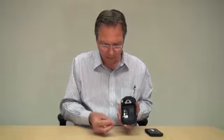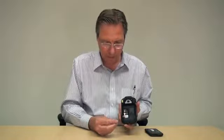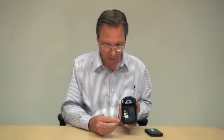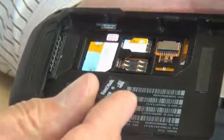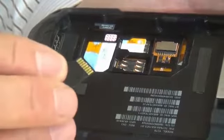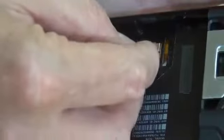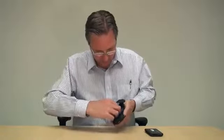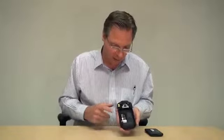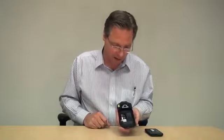This is an SD card. This happens to be a four gigabyte, but we can go up to 64 gigabyte SDXC cards. That card simply slides into this connector. It just slides right in — it's nice and easy.